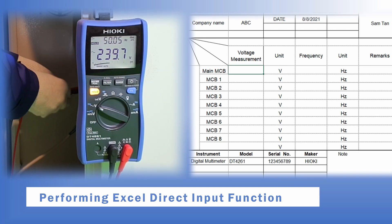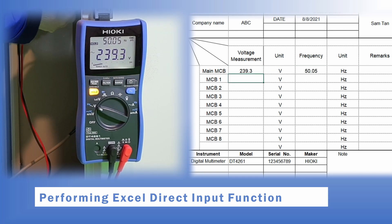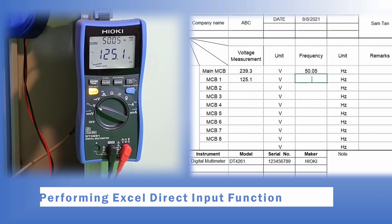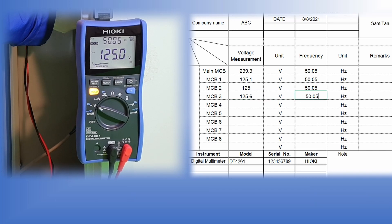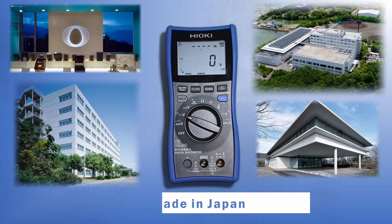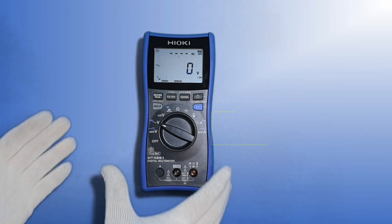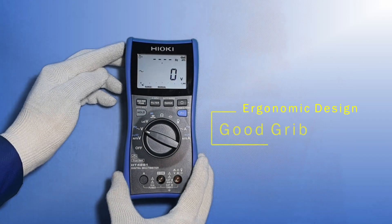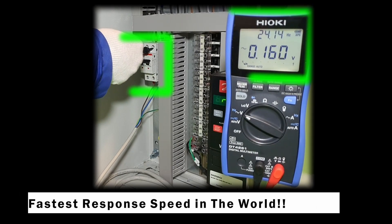I shall now do a short demo on the direct Excel input function. Remember to click on the first cell of your report and the results will be tabulated automatically after the measurement is done. The DT4261 is made in Japan. The design of the DT4261 is cool and tough, and the DT4261 has the fastest response speed in the world. Thank you, and please subscribe if you like this short video on the new DT4261.